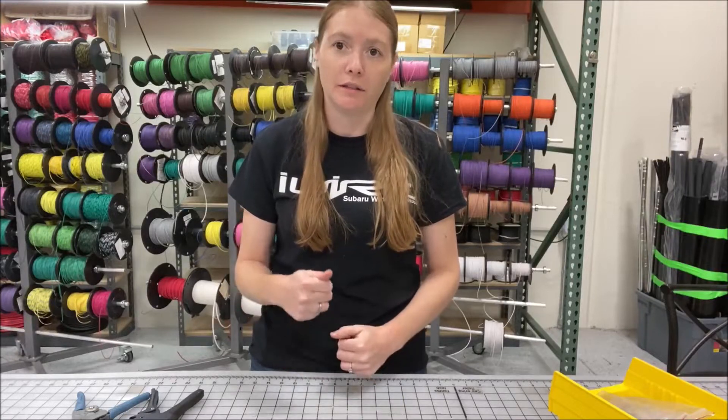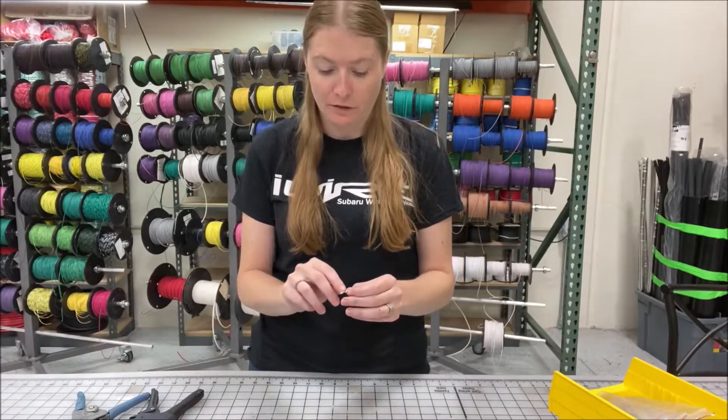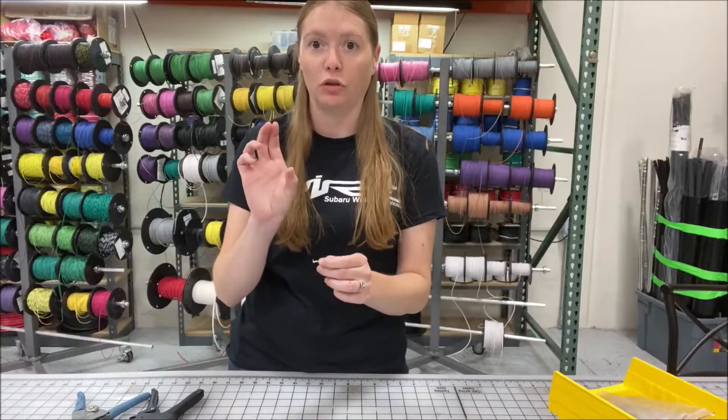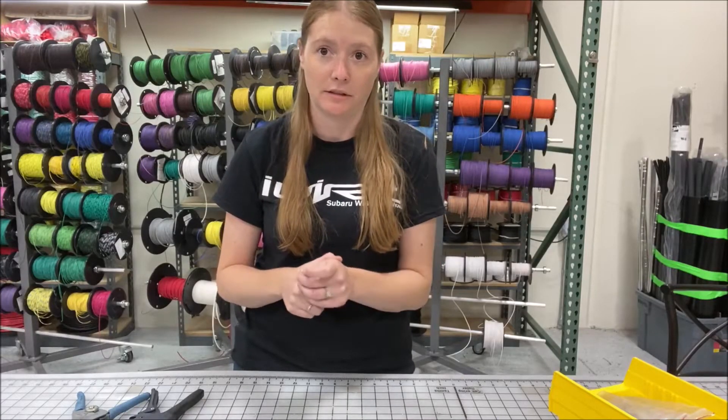One of the most important parts of making a good crimp is making sure you have a solid connection. When it comes to a terminal there are two aspects of it: there are small front wings which will crimp around the wire to make the solid connection needed to conduct electricity, and you also have your back wings which hold the seal in place so there's no corrosion or dirt getting into the connector itself.